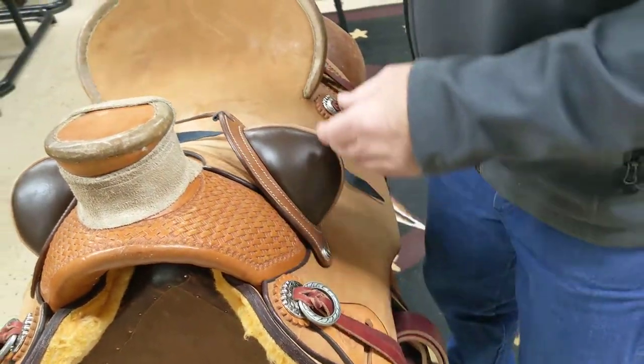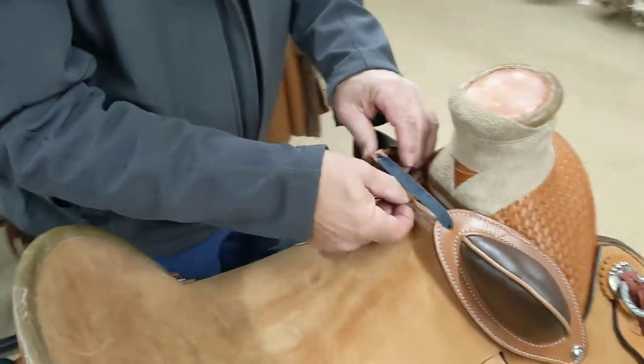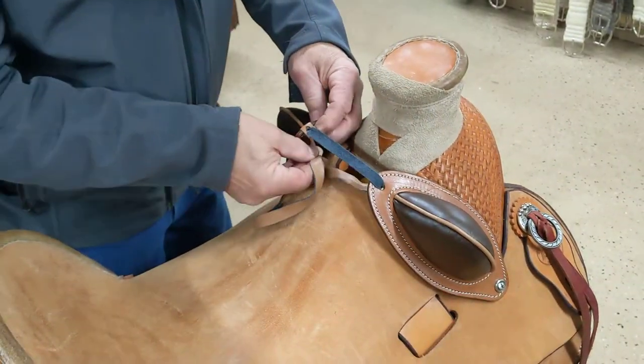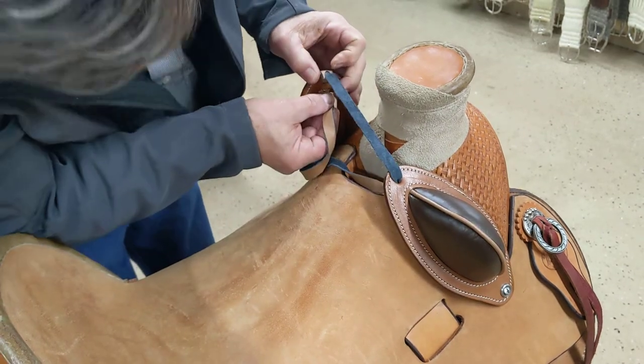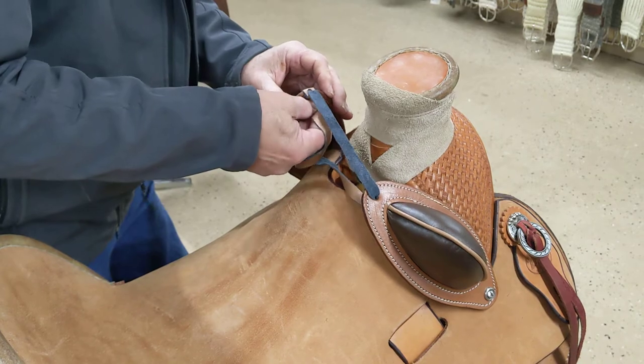Don't screw them down real tight yet. Then you position your buckrolls where you want them to be, and you re-thread this through that little hole.